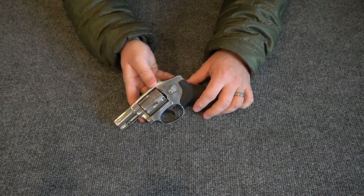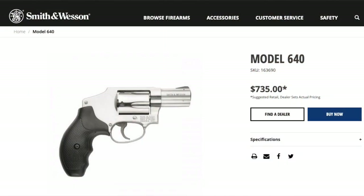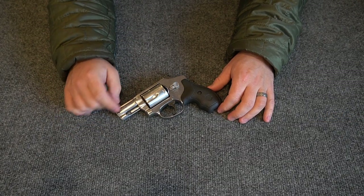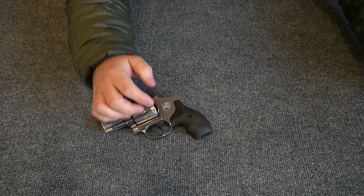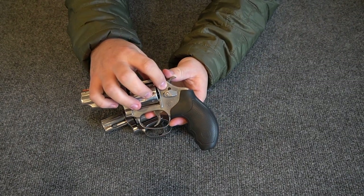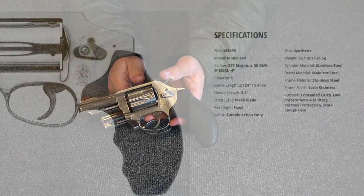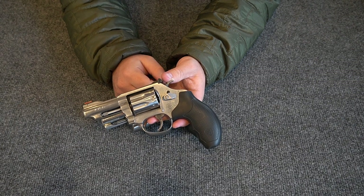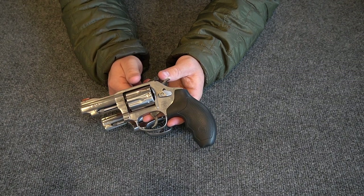I waited about two years to purchase the 640 because I wanted a specific version. This is an older 640 — I know that because it does not have the lock here. Some Smith & Wessons have a little lock, like this Model 63 22 Long Rifle revolver, which has a small key lock that allows you to lock the gun down. That's a requirement in some states.